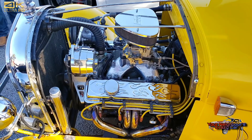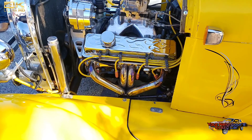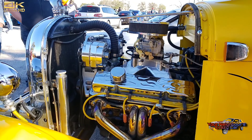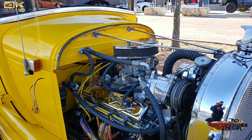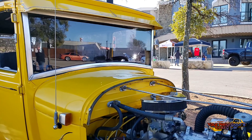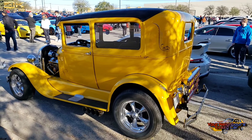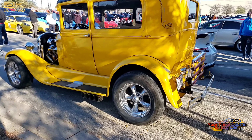It's a 350 Chevy with a high-rise manifold and a new Edelbrock carburetor. It's not quite tuned the way I want it yet, but that's half the fun — tuning it your way. We put some new headers on it the other day; I ordered the wrong style and got raw versus polished chrome, and they turned on me. But we'll get a couple years out of them, and when I get my blower I'll have to switch over anyway.